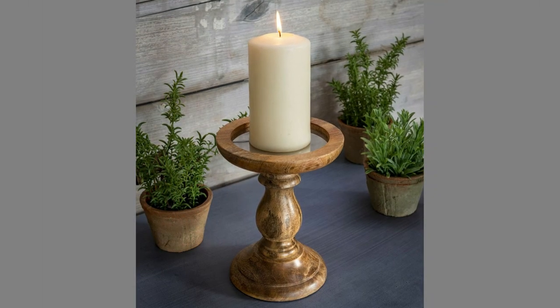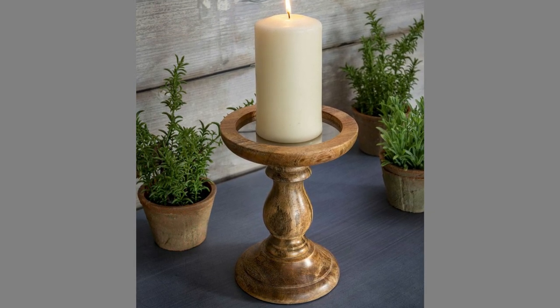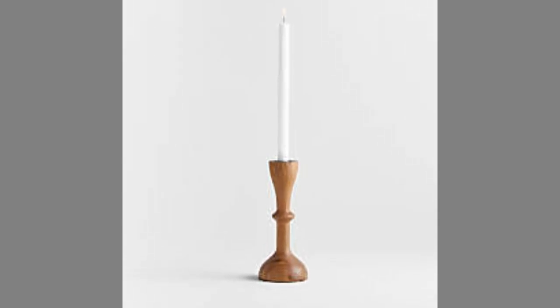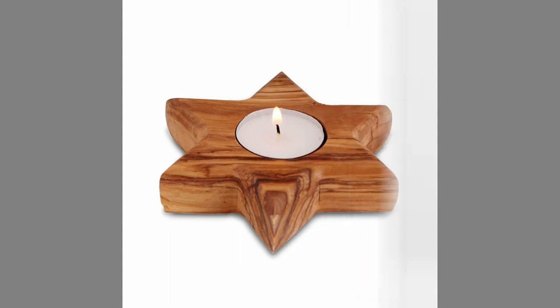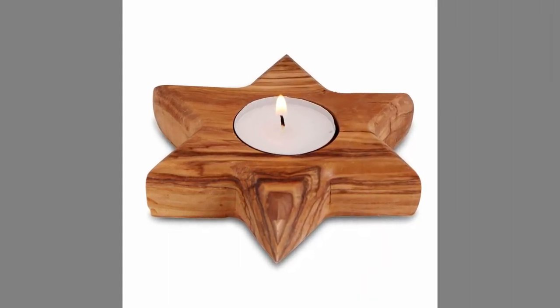Well dear viewers, as you can see in the video, we have compiled a number of wooden candle holders design ideas for your inspiration. Which one is your favorite and why? Let us know in the comments section. By now you know that our channel is full of inspiring videos which you can use in your next design from time to time.